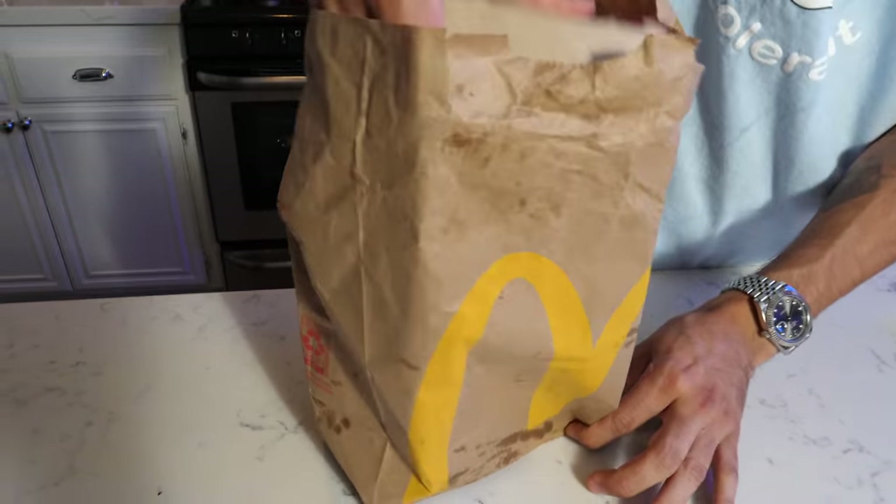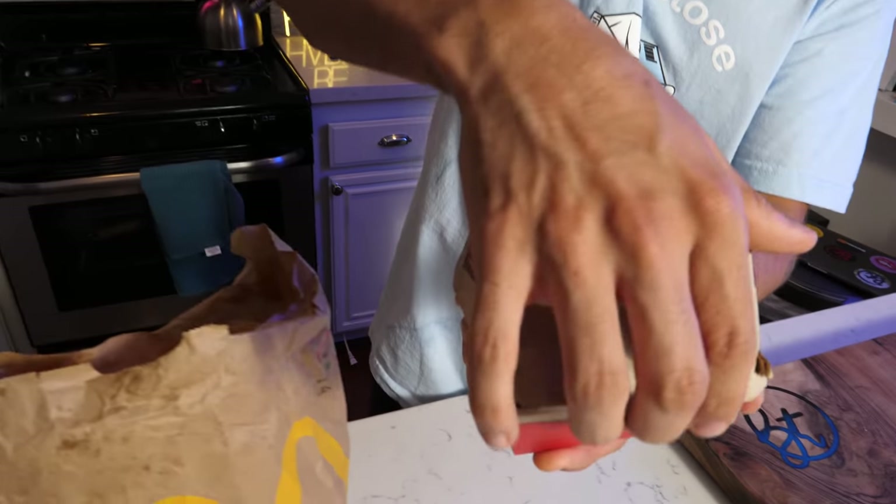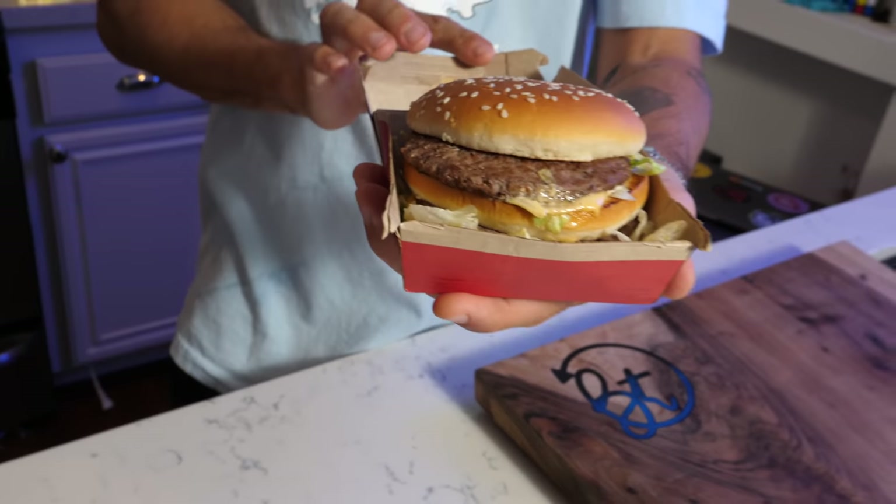The most recognizable logo in probably the whole entire world — the Golden Arches! More like McDonald's. This right here is the Big Mac. Let's cue some beauty shots of this not-so-beautiful thing, shall we?